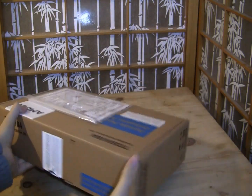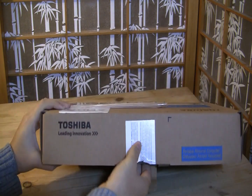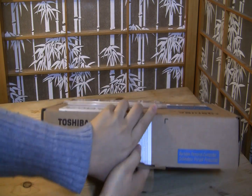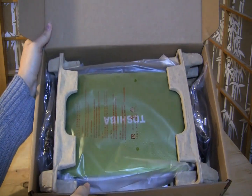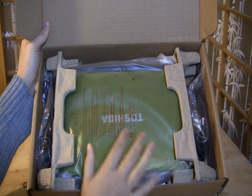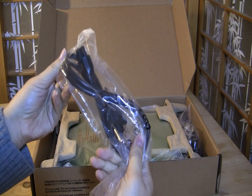Let's get right into this unboxing. This is actually the Toshiba netbook with the Harman Kardon speakers, which is not available in the US — one of the few joys of living over here in Asia. You can see I've gotten it in the beautiful lime green. Let's go through the box.